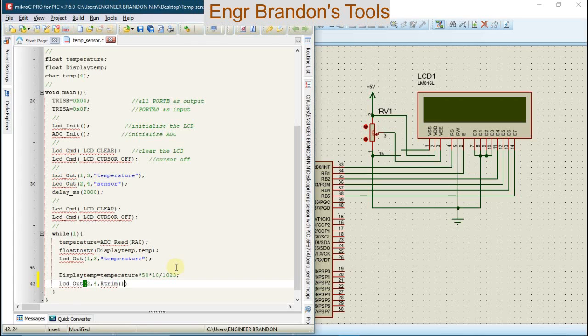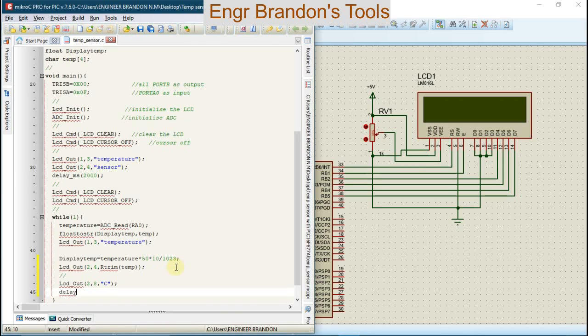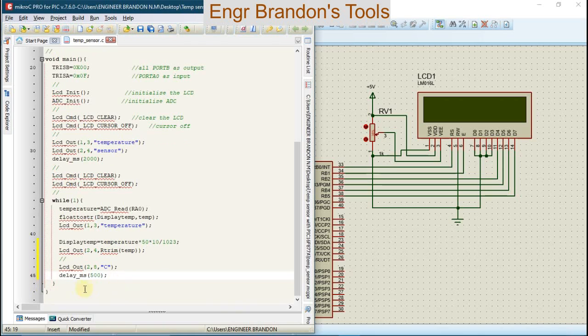We're going to trim displaytemp, then send another message to the LCD at position row 2 displaying the trimmed value. We're going to add a delay of 500 milliseconds. This delay simply means the microcontroller reads the value of the temperature given by the LM35 temperature sensor after every 500 milliseconds.